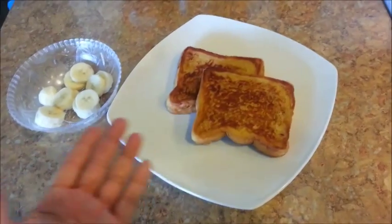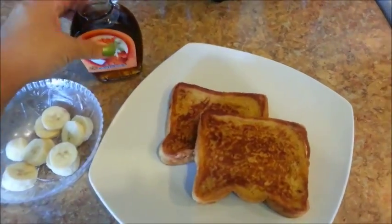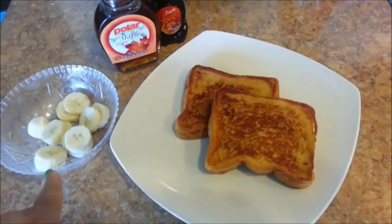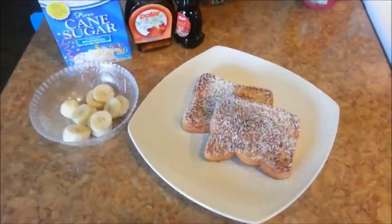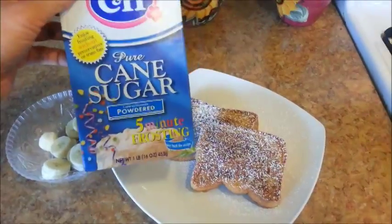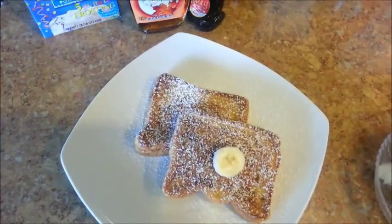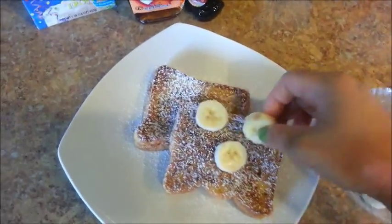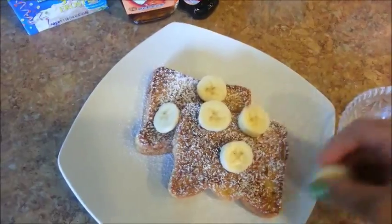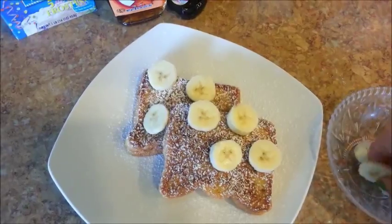Here is the French toast all done. You can top it with whatever you want — maybe with a pat of butter and some maple syrup, which is classic, or maybe you like honey instead. But today I'm going to top it with some powdered sugar, bananas, and maple syrup. I just sprinkled some powdered sugar on — you can get this at the 99 cents only store as well. Now let's place some bananas on here. It smells delicious — the smell of cinnamon, the smell of bananas. Just a combination of all these smells, it is absolutely divine.